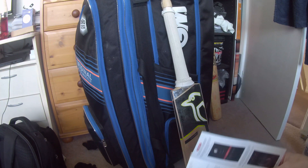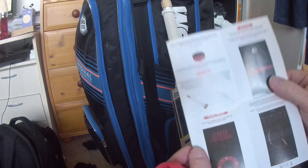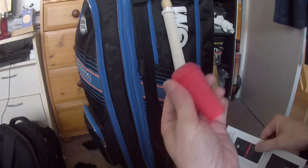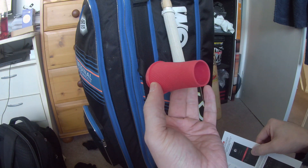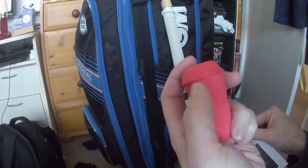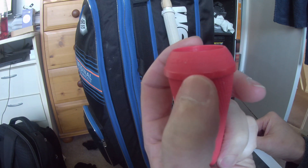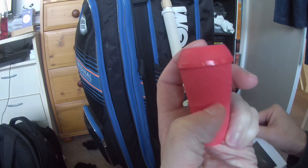Now after reading the instructions — I don't know if you can see that — it basically says to just slide on the sleeve. One thing you need to make sure of: there's a little mark, and I don't know if you can see that there, but that needs to be facing down the face of the bat.